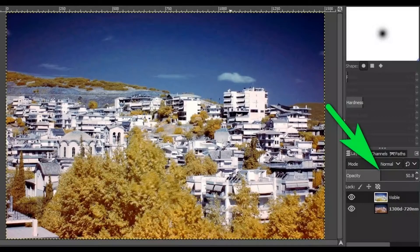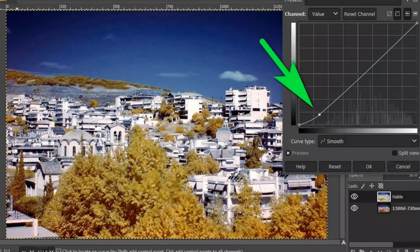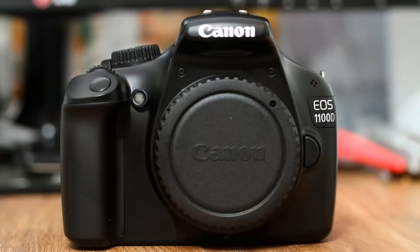Adjust the opacity of this layer on the right side to about 50 percent. Optionally, go to Colors > Curves and increase contrast by dragging the left side of the curve down.